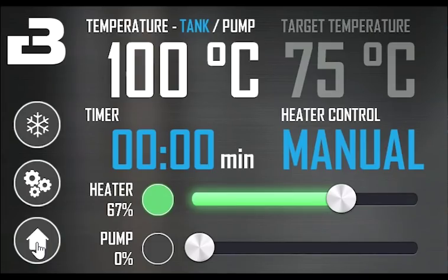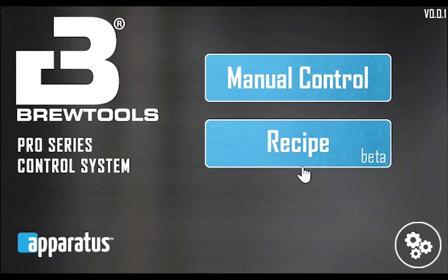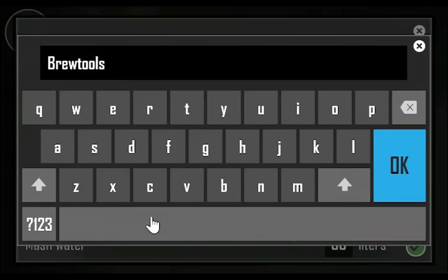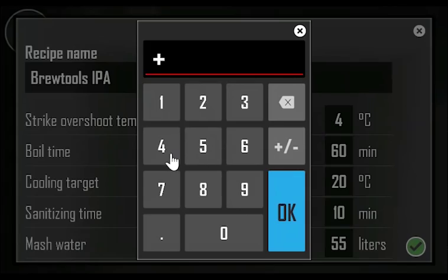This is it for manual mode. Let's go back to the main screen and show you the recipe mode. Touch the recipe button to open the list of recipes. There are no recipes here now, so let's create one by touching the plus symbol. To set the name of the recipe, touch the area to open the on-screen keyboard. The recipe is loaded with some default values. The strike overshoot temperature is a setting that tells you how much higher the target temperature of the strike water will be compared to the first step. Let's keep this at 4 degrees.